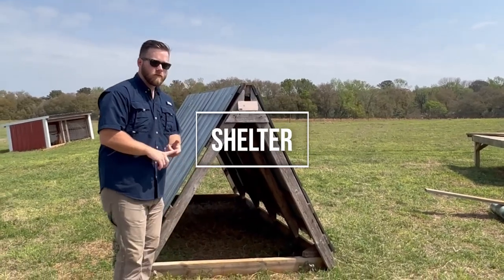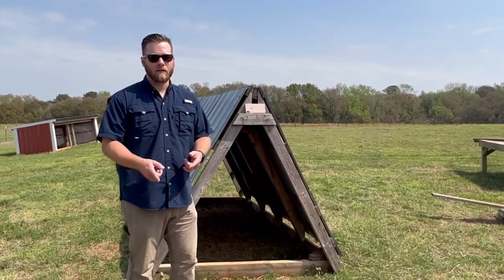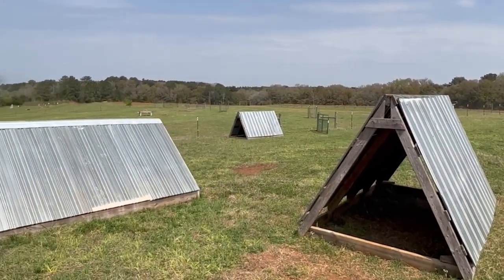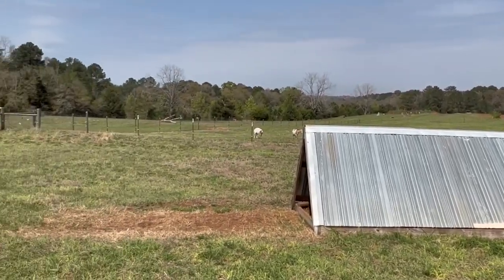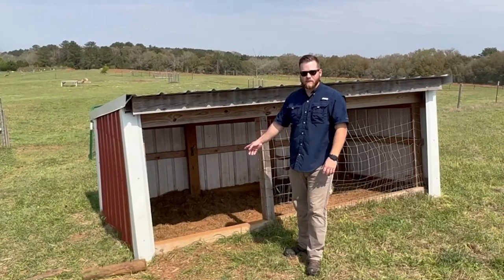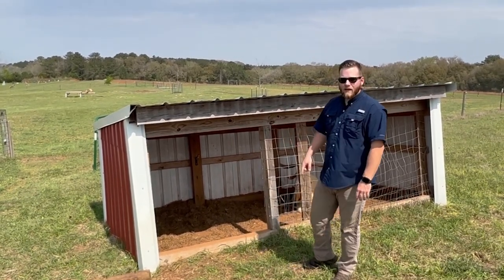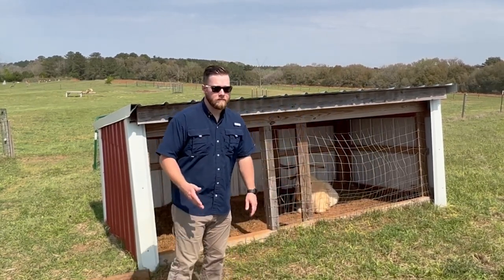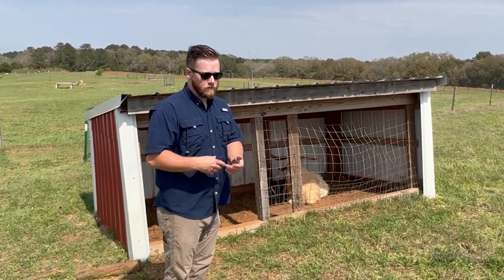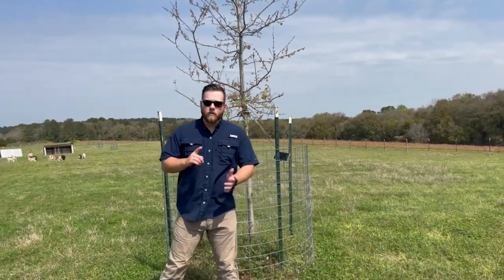Goats don't need a lot of shelter — they just don't like to get wet. On a hot sunny day they need somewhere to get out of the sun into shade. We built simple A-frames with 2x4 framing. We also have a more permanent structure with the same frame but more area inside. If we have a first-time mama goat, we'll put a few panels out front, section it off, and give her a few days to get adjusted to having her baby.